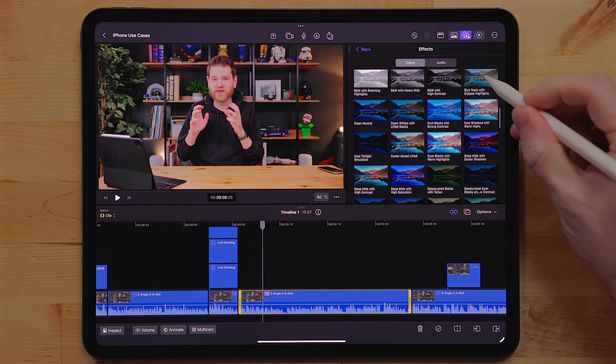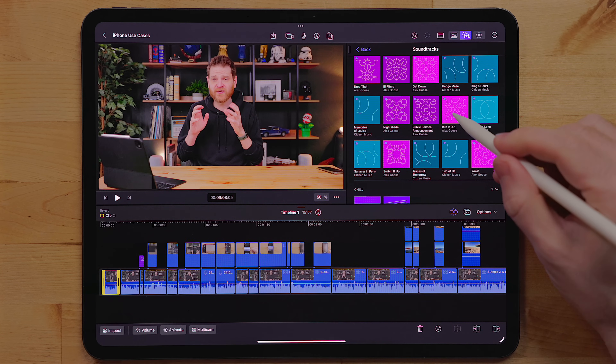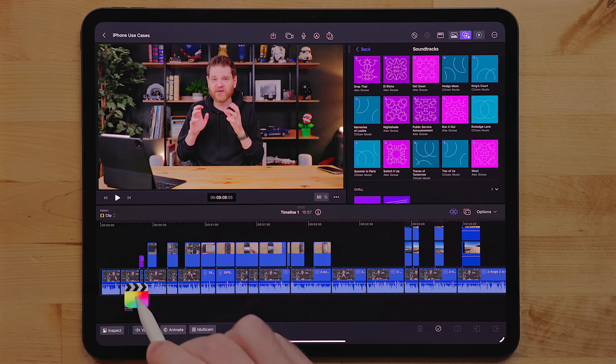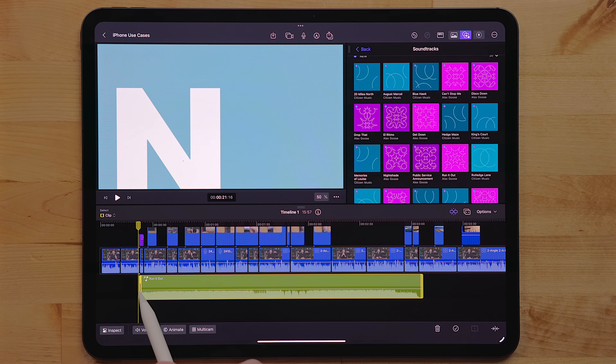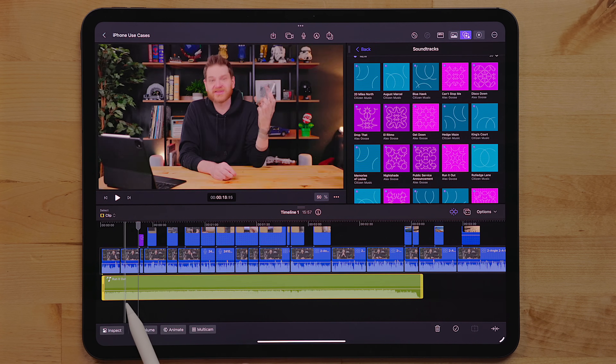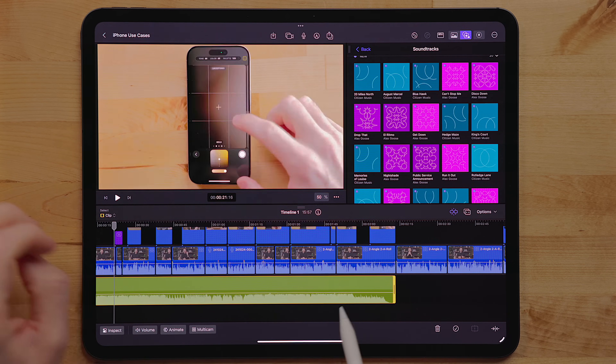There are also a few new color grade presets and some new music tracks. If you've ever used the music tracks in the iPad version, you'll know how great they are — they aren't just limited to a fixed length. With Final Cut Pro for the iPad, you can take music tracks and shrink them down to a minute or extend them up to 10 minutes or an hour, and it will actually recompile that track for your edit seamlessly the whole way through — a really nice touch.